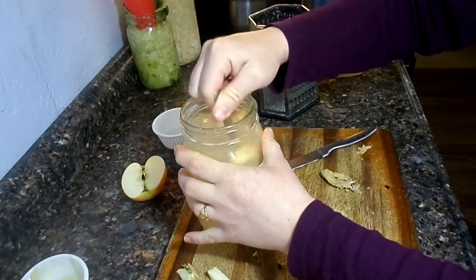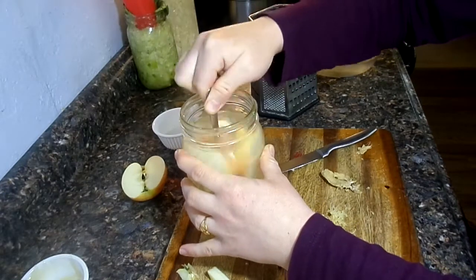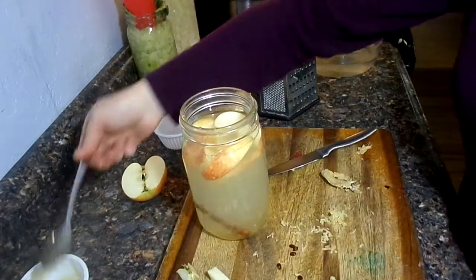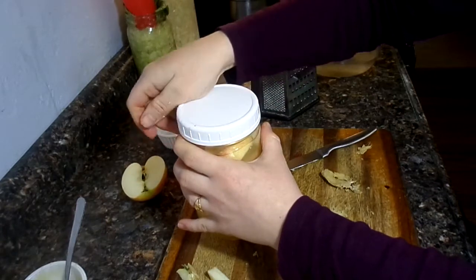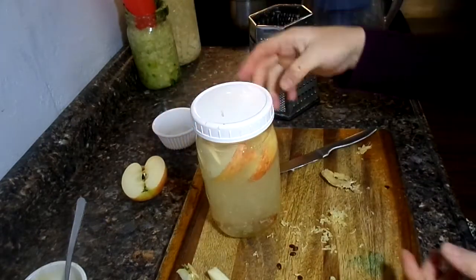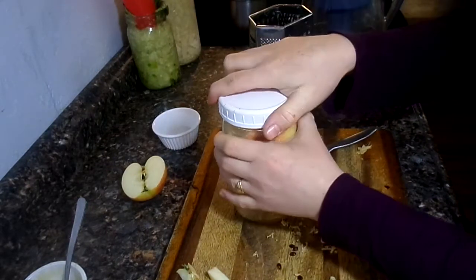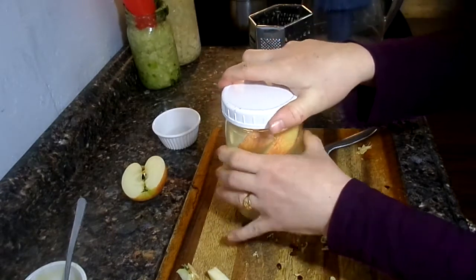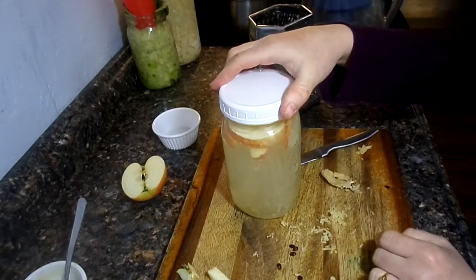Now after this is mixed up, you're just going to cover it tightly and leave it out for two to seven days on the counter. You want to make sure you open it about once a day because the pressure will build up in there. So once a day, just come over to it, take the lid off, and put it back on. And that's it — two to seven days depending on how warm it is in your environment.